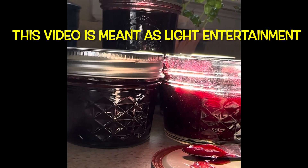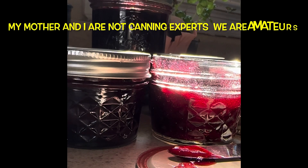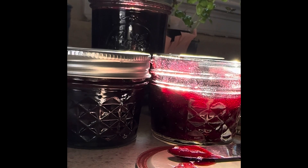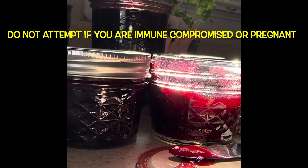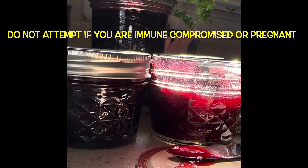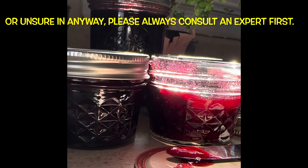Hi all, this video is Menta's Light Entertainment. My mother and I are not canning experts, we're amateurs. Please do not attempt if you are immune compromised, or pregnant, or unsure in any way of how to can. Always consult a food preservation expert. With that said, let's start the video.